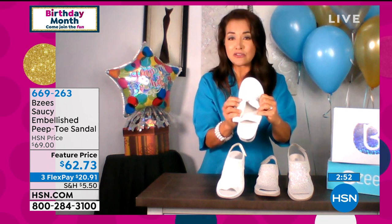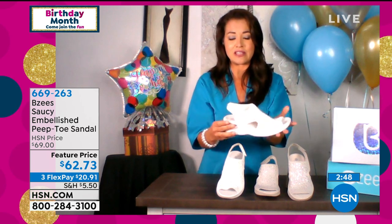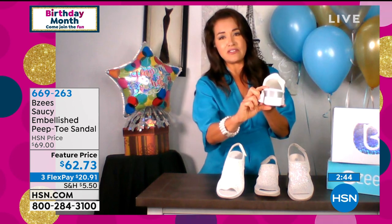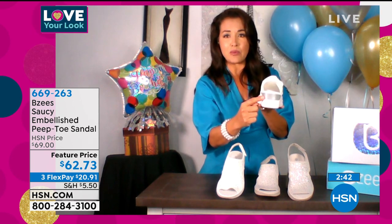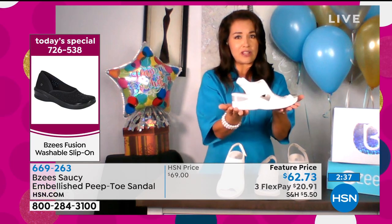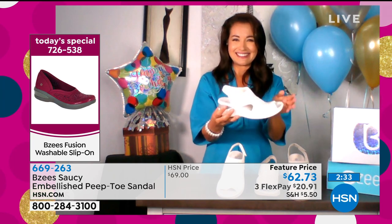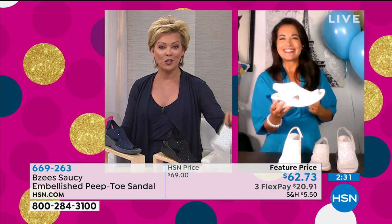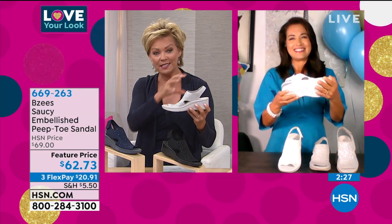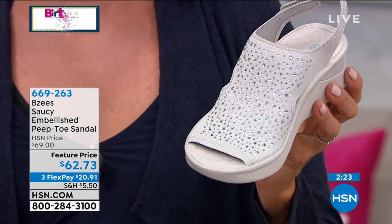None of the rhinestones are underneath the fabric, so nothing will irritate your skin — we're all about non-irritation and no break-in period. Lightweight with air-infused outsoles, and even with the two-inch heel, the cap wrap is designed specifically for stability and being sturdy. We've got you covered from toe to heel. The today's special is a different style — more of a ballet slipper slip-on.